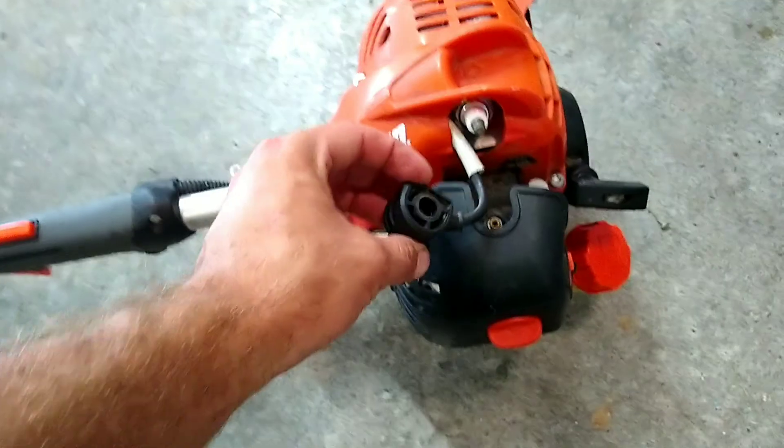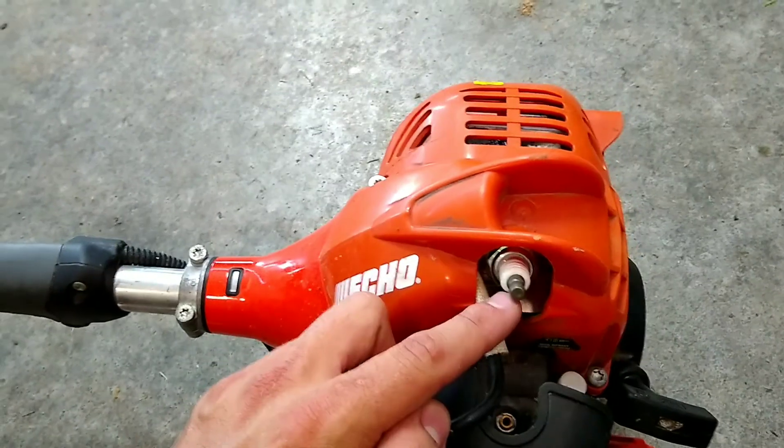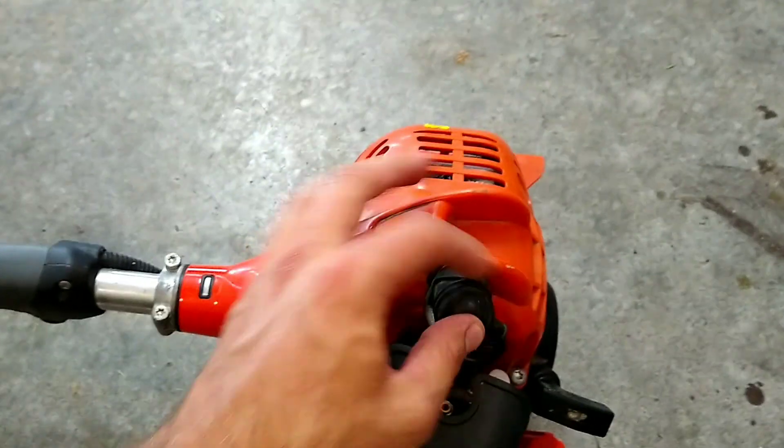We're going to start with the spark plug. Pop this off right here, take your spark plug wrench, and get that out. After your new spark plug has been inserted, be sure to put this back on and make sure it's seated all the way down.